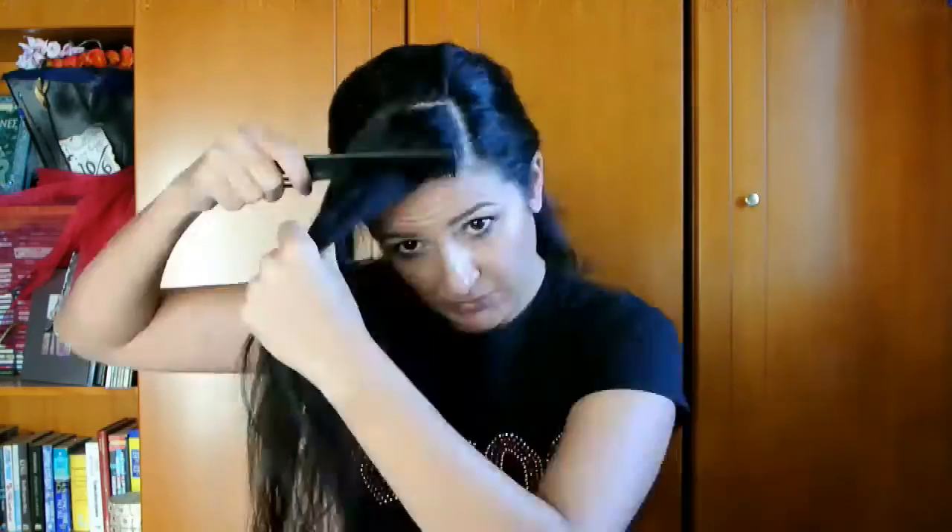This hairdo is great for second day hair. Feel free to use dry shampoo, tease it a little bit more, and I'm gonna braid it. When it comes to the front part of the hair, I like to do a Dutch braid.